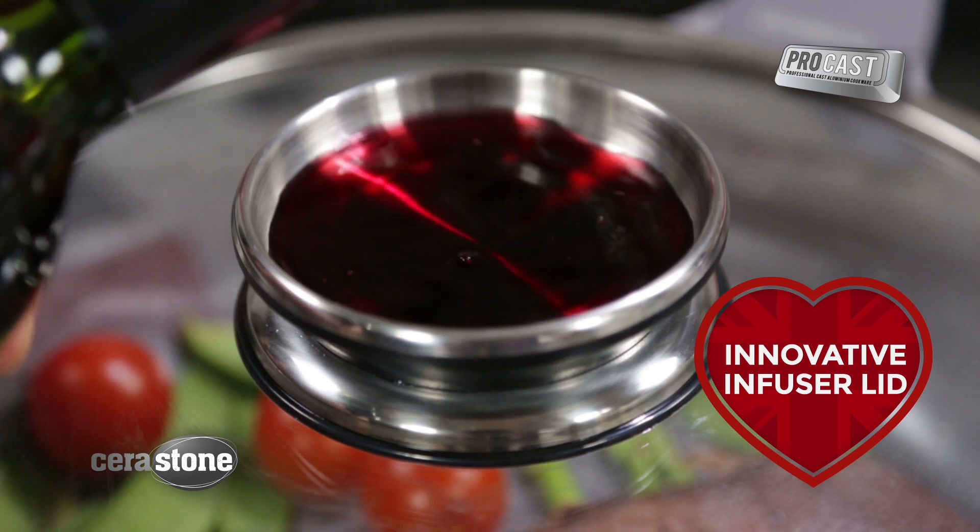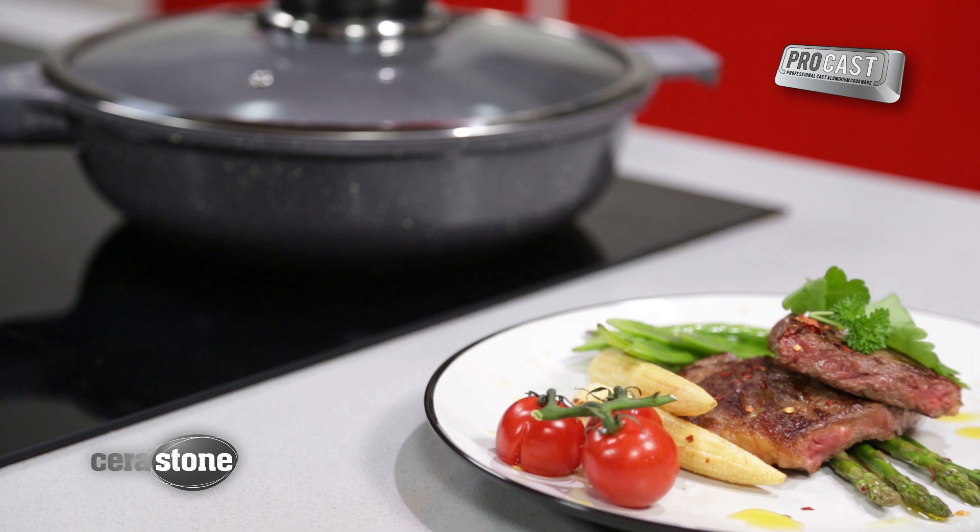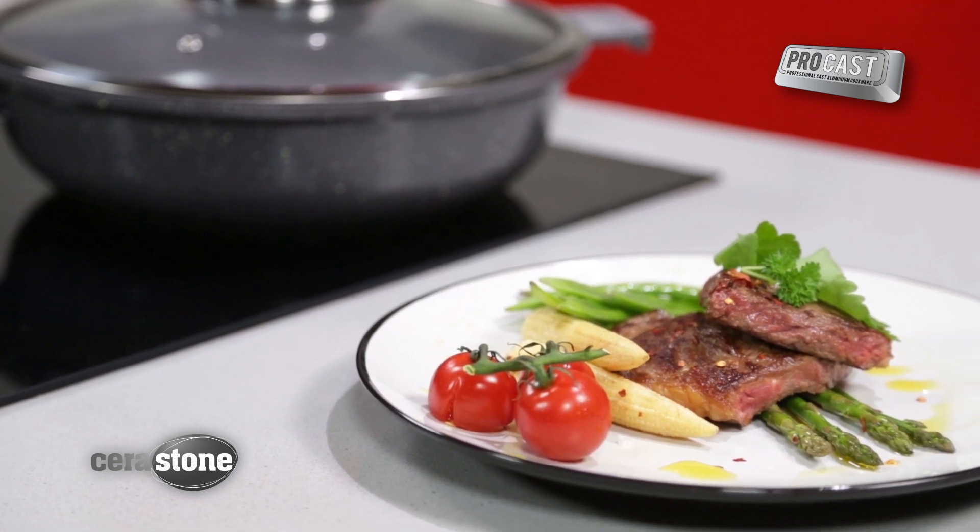innovative infuser lid. Simply add your chosen sauce, marinade or condiment and the infuser will automatically release it in a drizzling motion into the food during cooking.